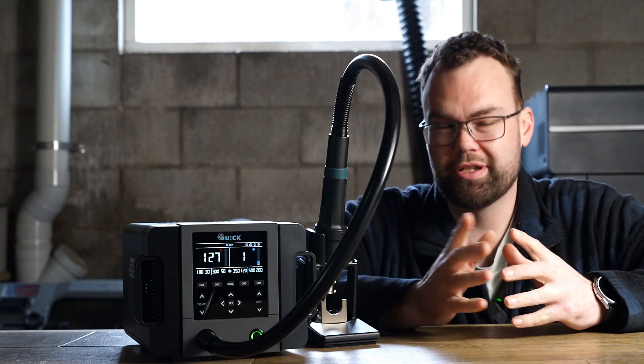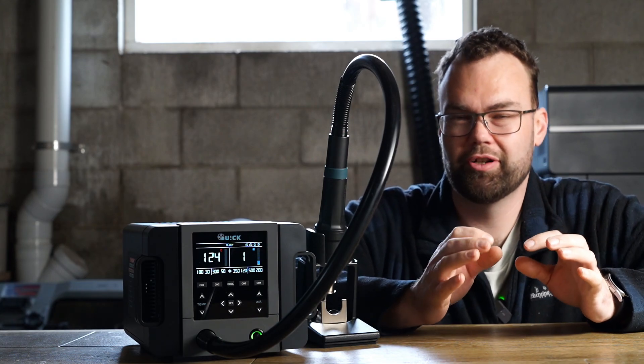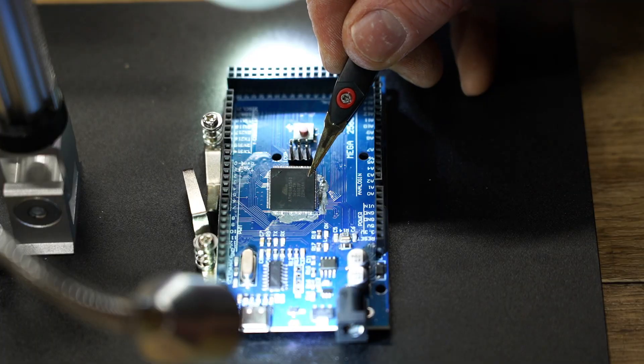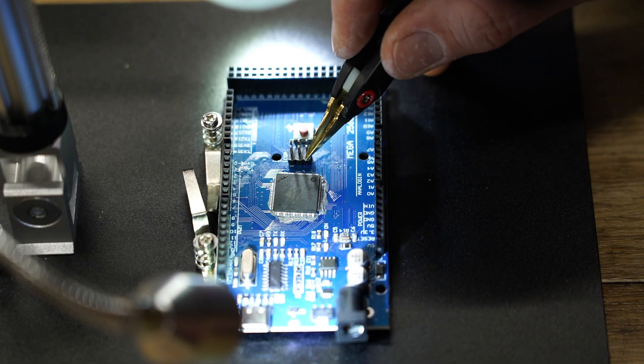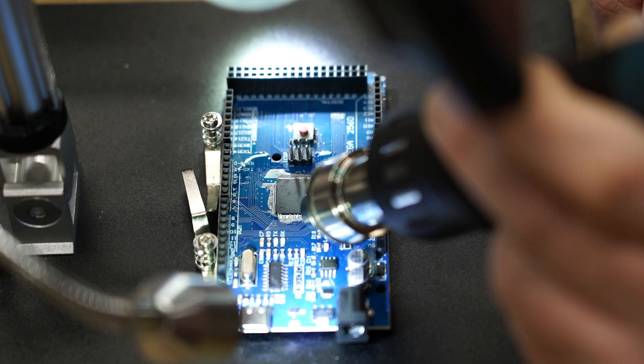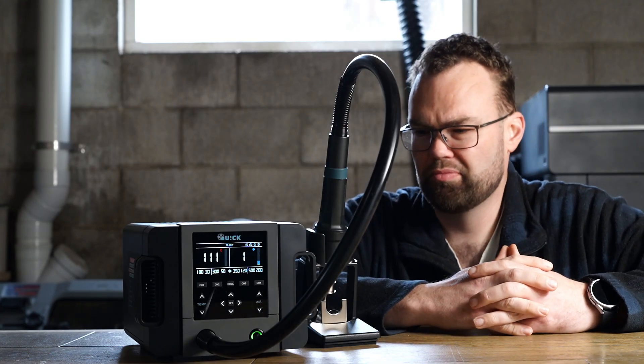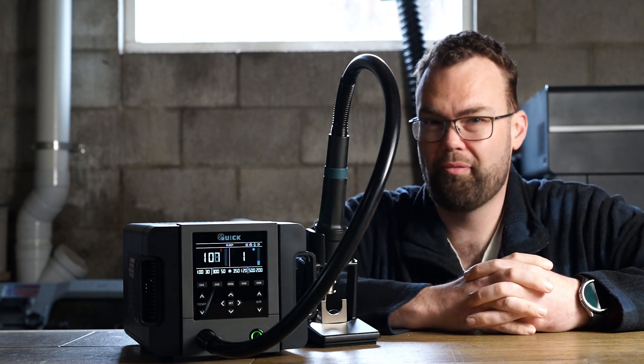So why would you spend that much money on something that just produces hot air? Well, what this does is gives you very fine control over the airflow and the temperature, which is exactly what you need if you're assembling SMD circuits or making repairs to them. But that raises the question: is the Quick any good, or is it just full of hot air?